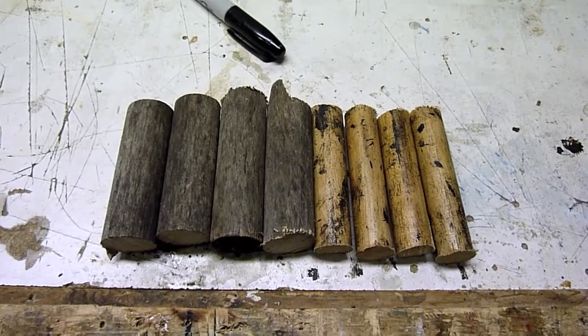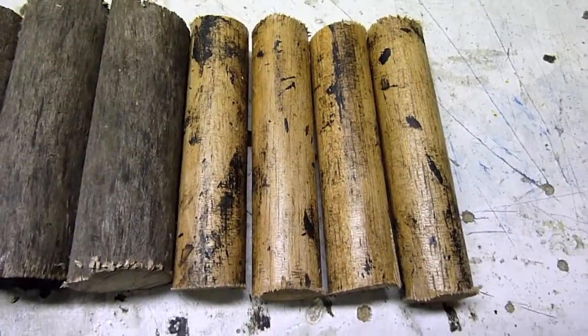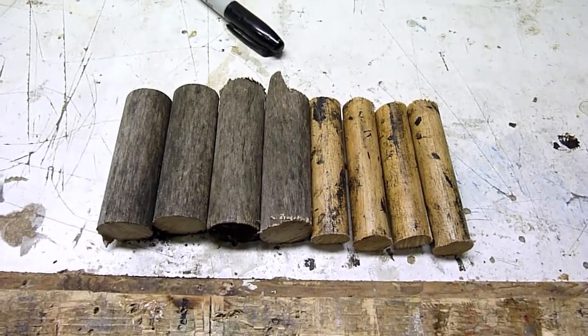Here are our eight pieces of wood cut up — four pieces of big dowel and four pieces of little broomstick. I'm going to clean them up a bit and then we'll put the nails in the end.